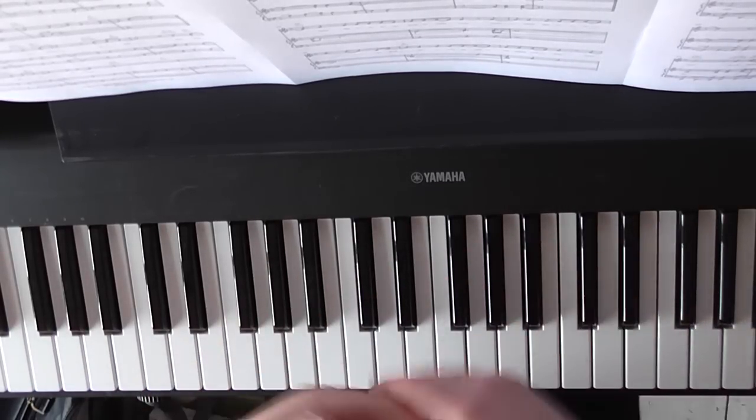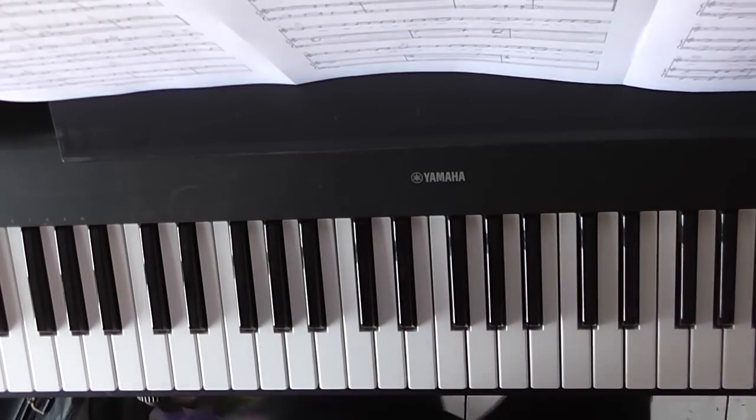For the purpose of this easy piano tutorial, verse two is going to be identically played to verse one.